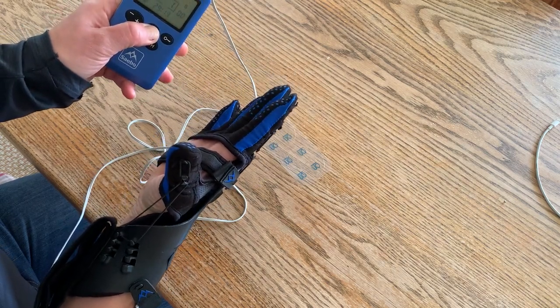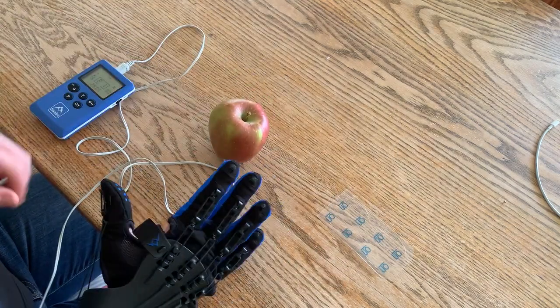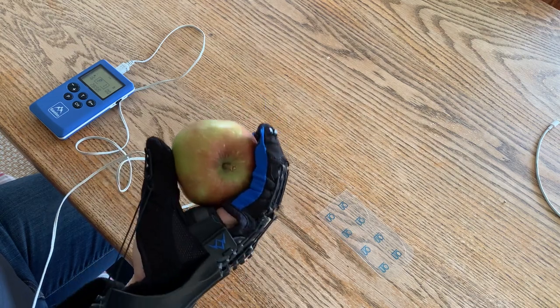From the side: press T and the stimulation comes on; when I stop pressing it goes off. So if I want to practice a task such as picking up this apple, I wouldn't use any stimulation to go forward — this is my own squeeze.